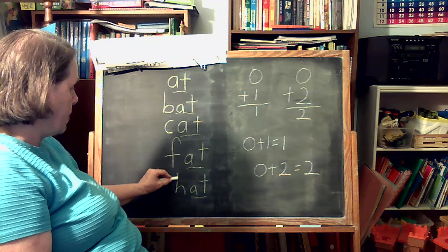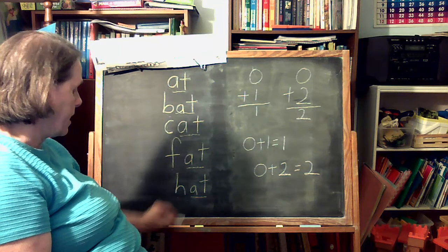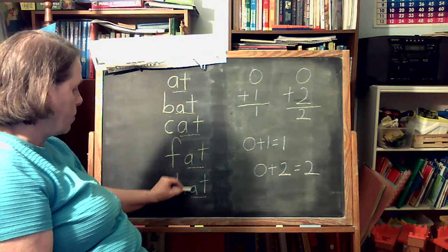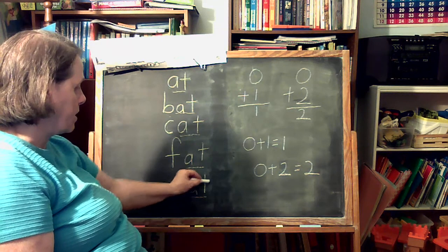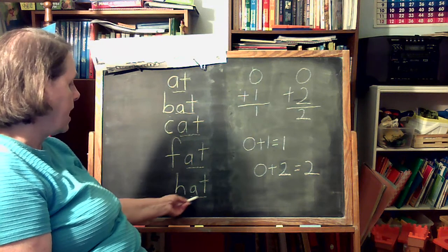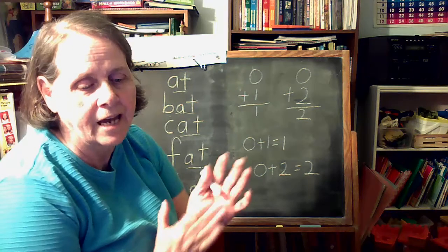For HAT, we do an H with a stick down and a bridge in the middle. Circle around, stick down for A, stick down and across for T. H-A-T. Very good, very good — give yourselves a hand!